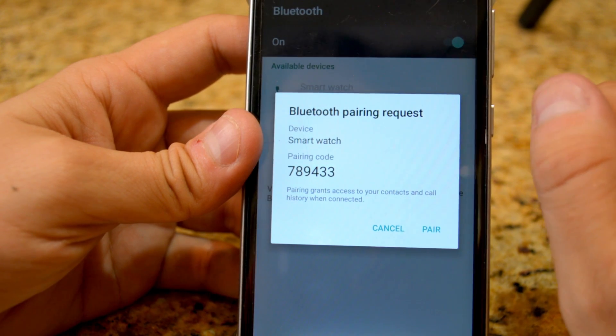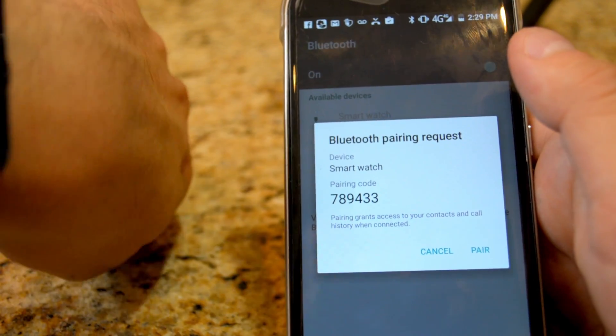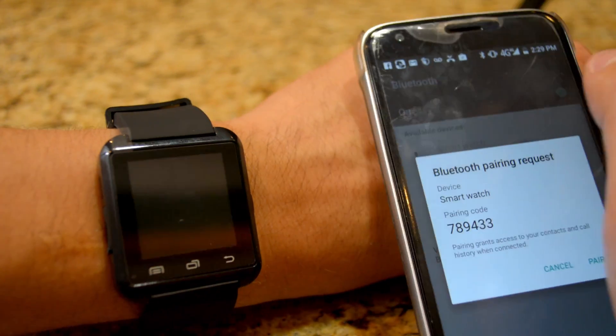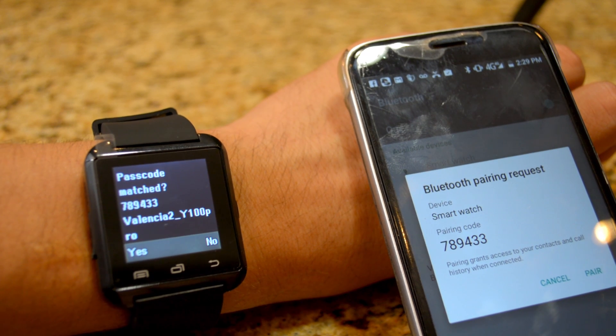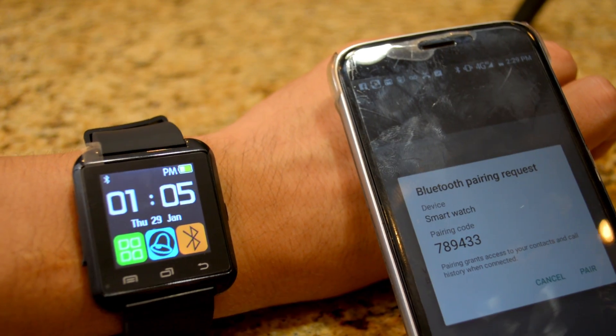There's a Bluetooth pairing request with a pairing code, and it asks you right here on the watch if this is the same code. On the watch you say yes, you just click yes, and they're paired.